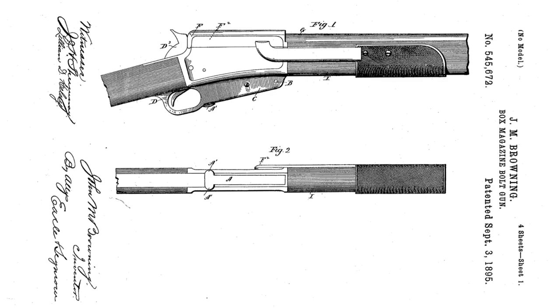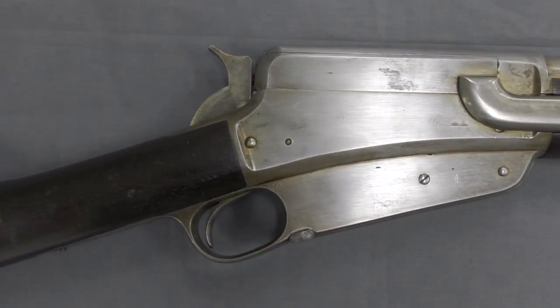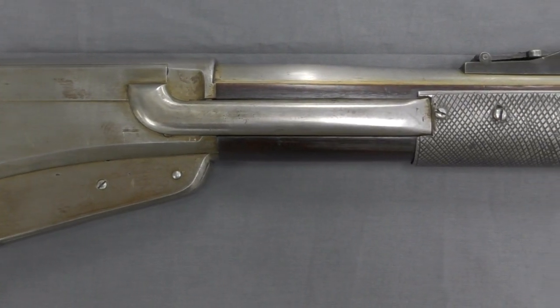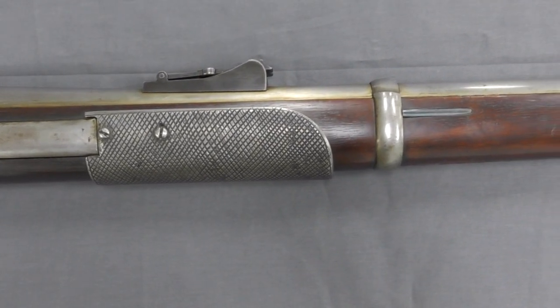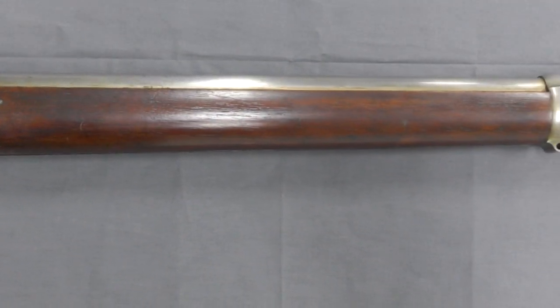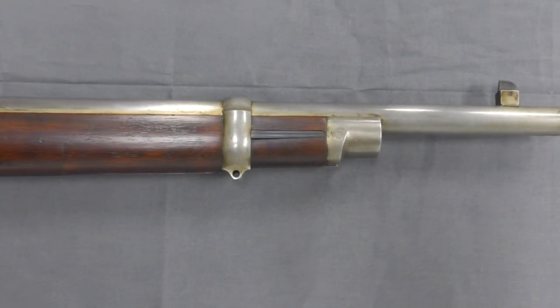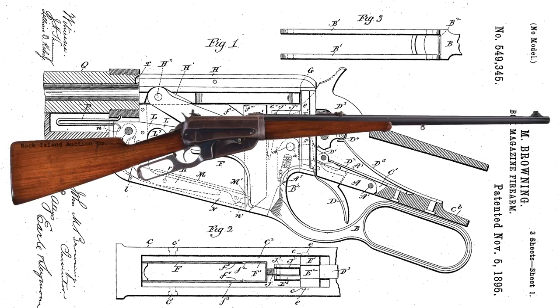This patent covered the rifle we're examining here. The rifle is a slide or pump action in a long-barreled configuration, which Winchester typically described as a musket. The September 1895 slide action design was purchased by Winchester, but like so many other Browning designs it never entered production — Winchester purchased it purely to secure the design and prevent rival manufacturers from picking it up. Instead, Winchester went with a lever action design Browning patented in November 1895, which became the famous Winchester Model 1895.